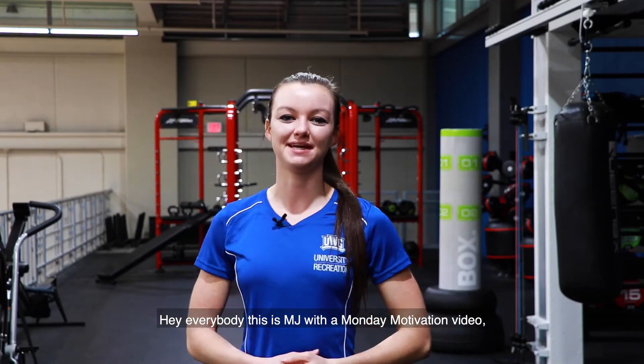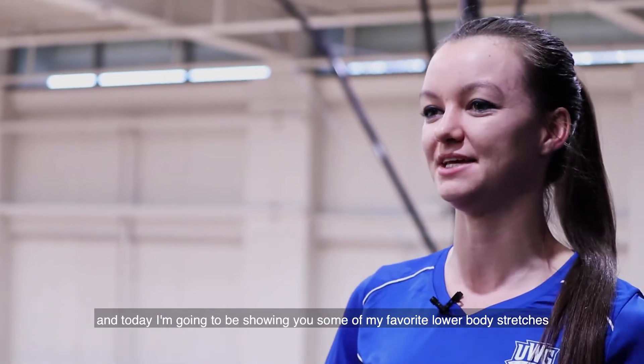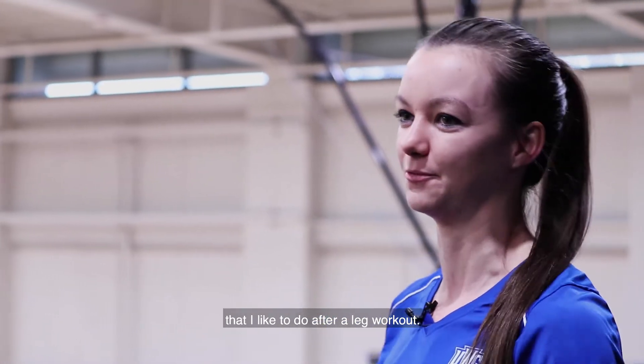Hey everybody, this is MJ with a Monday Motivation video, and today I'm going to be showing you some of my favorite lower body stretches that I like to do after a leg workout.